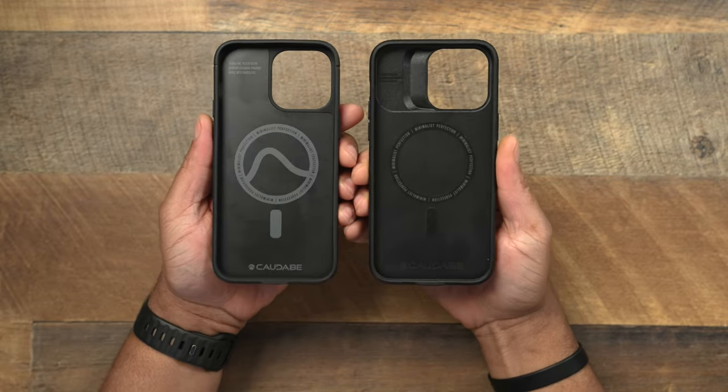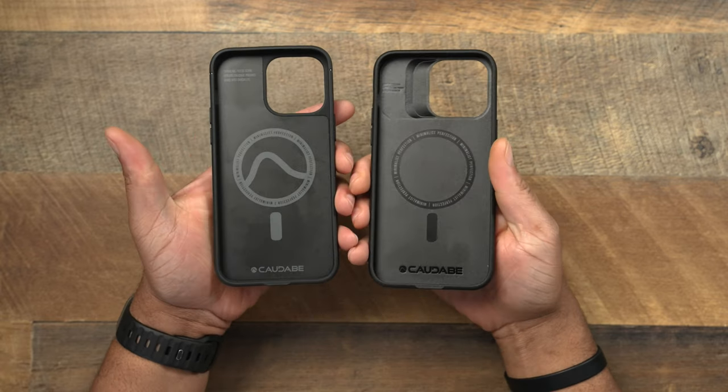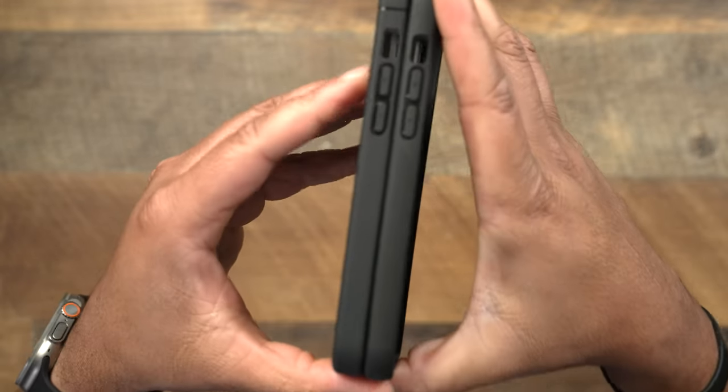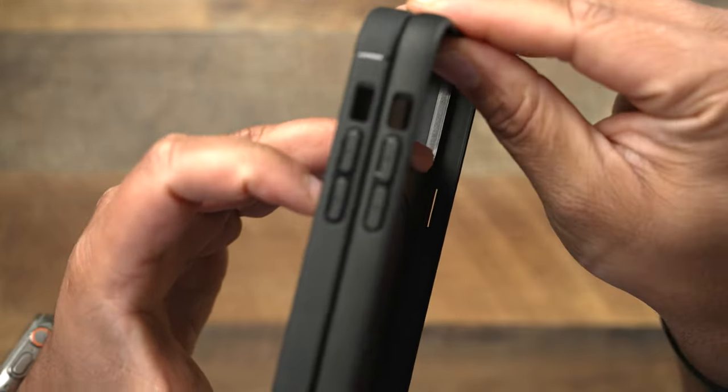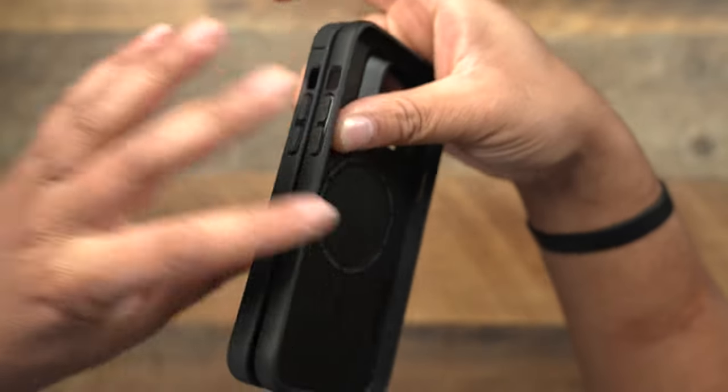Both inside, you're going to get those MagSafe magnets right there. You don't get any soft lining or anything in either one. When you're taking a look at the buttons, you basically get the same buttons on both — the buttons are going to be identical.